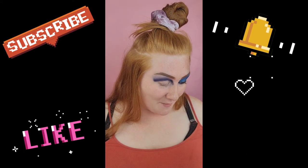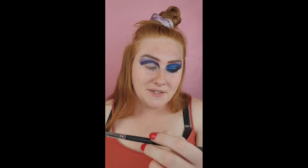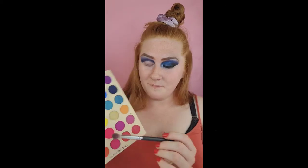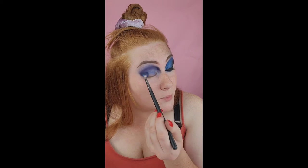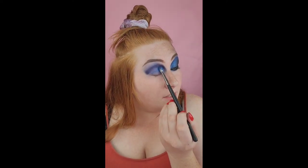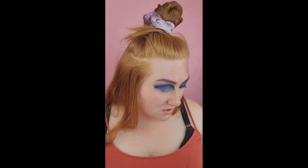Moving on to the next step: I'm going to grab a fluffy slash flat brush — this one's the Morphe M433 — and just pick up that medium shade. I'm going to tap off the fallout but keep the color on, then tap it all over the lid. This is pretty much just a base for the shimmer eyeshadow to lay on — without it there'd just be nothing underneath. This doesn't have to be pretty or any certain pattern.